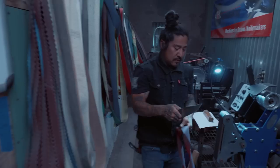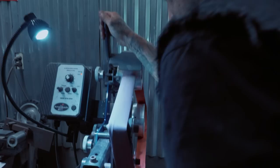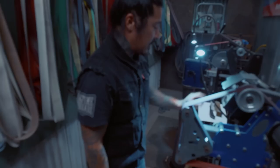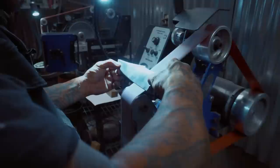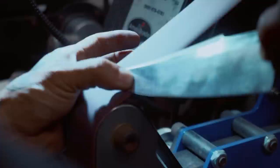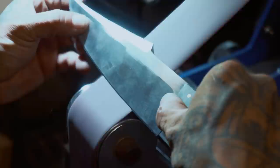Now I'm going to switch to a 320 belt. Before that edge develops fully, you don't want to develop too big of an edge — you don't want too much of an edge. Keep an eye on that wire.